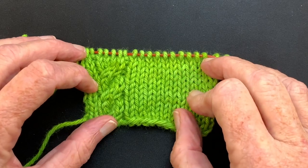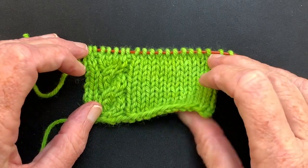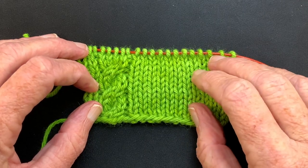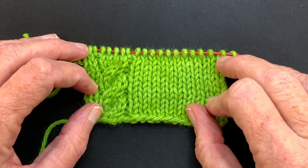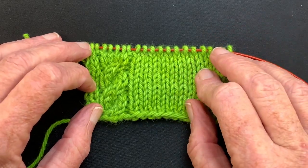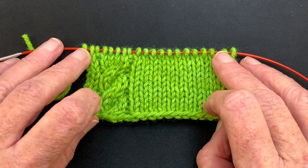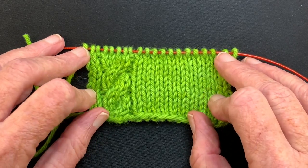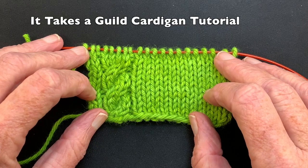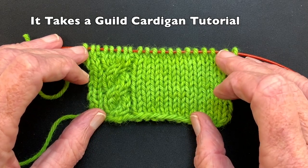Hello and welcome to my YouTube video. My name is Suzanne Bryan and this video is about how to start a pocket that is knitted in one piece. This is in conjunction with a tutorial that I have on Ravelry called the 'It Takes a Guild Cardigan Tutorial,' a skill-building tutorial for knitting a top-down raglan cardigan.